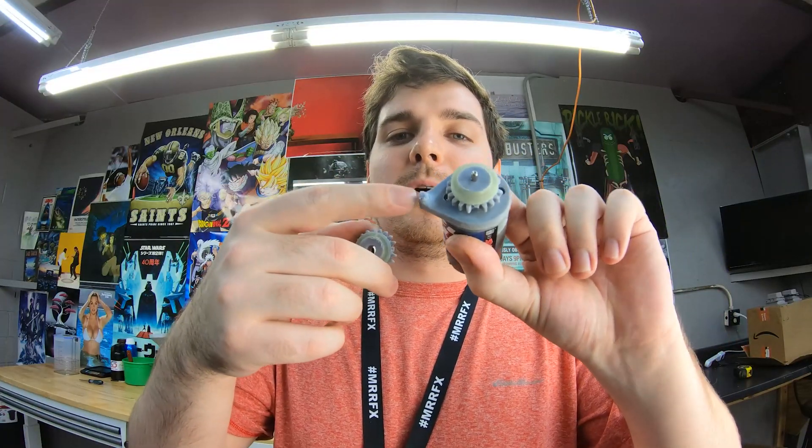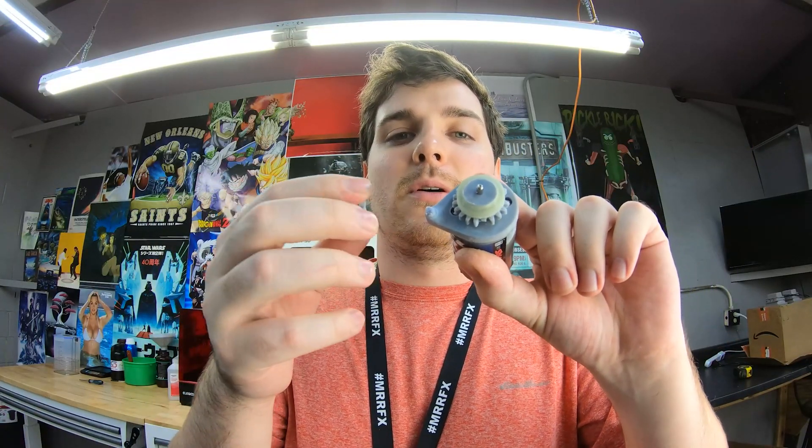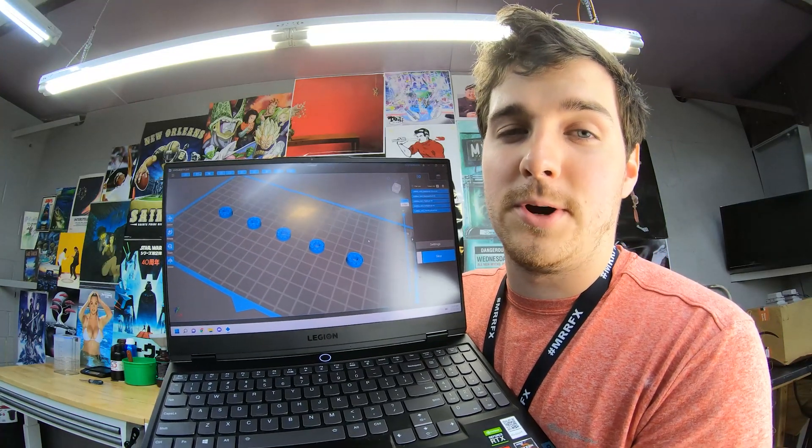Ideally you'd want this to be a ball bearing, but I don't have any ball bearings that small, so I'm going to see if it's possible to 3D print a ball bearing.